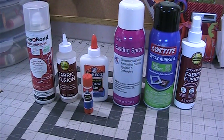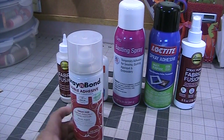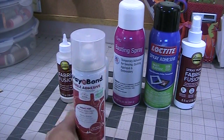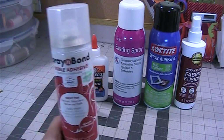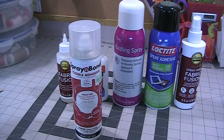Let's first talk about the very first one I purchased — it's the Spray and Bond fusible adhesive. This is an aerosol spray. As the bottle says, this is good for applique, home decor, patches and crafts. What I predominantly use these sprays for is sandwiching my quilts so that I can either hand tie or machine quilt them together.